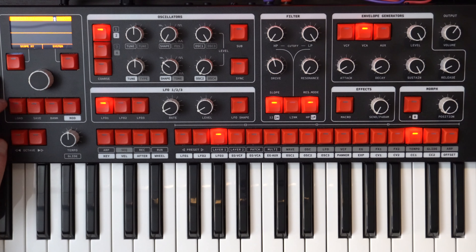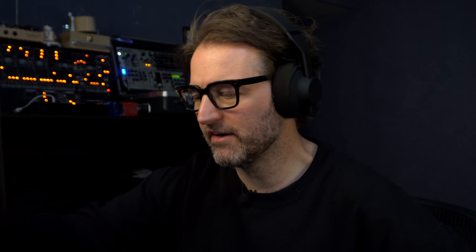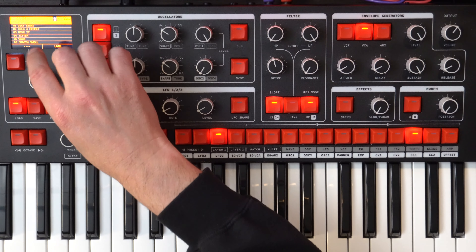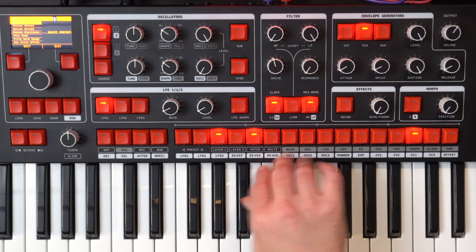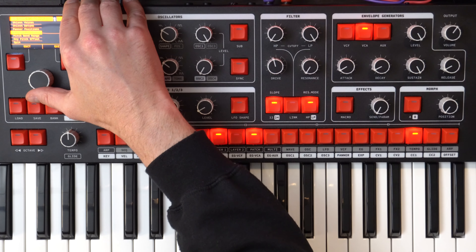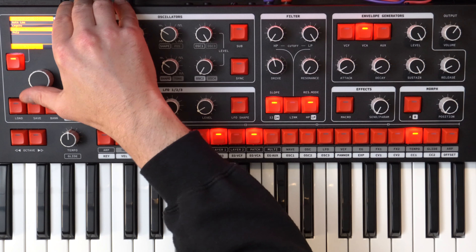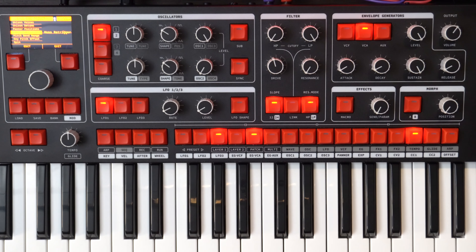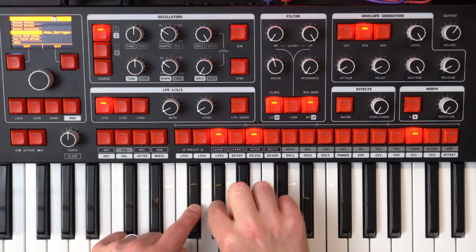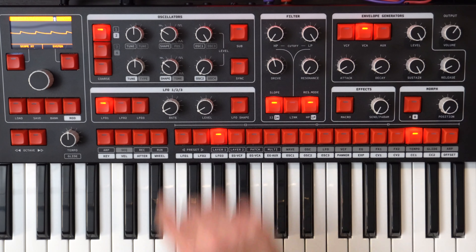Let's start off by loading the initialized patch. Push load and that gives us a very generic single sawtooth. Push load again. First up we want to go to patch, then go to poly mode and select mono legato. So now it's only going to play one note at a time. Exit there, and push play again.